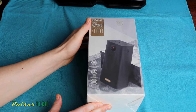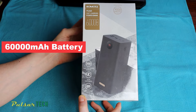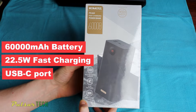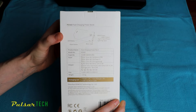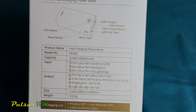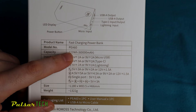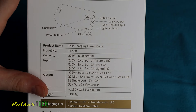This power bank boasts a gigantic 60,000 mAh super high capacity battery. It's also capable of delivering 22.5W fast charging and features a USB Type-C bidirectional port, which is a great bonus. Let's quickly review the specs on the back. The model is PEA-60, the capacity is a whopping 222Wh, which we'll test later to ensure that it has all the capacity as advertised.